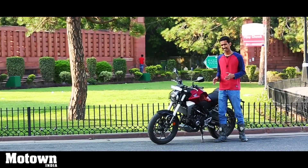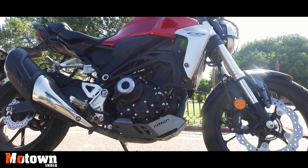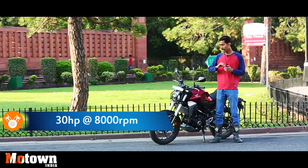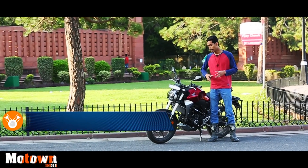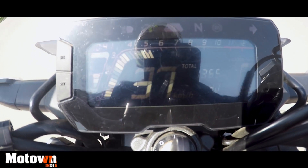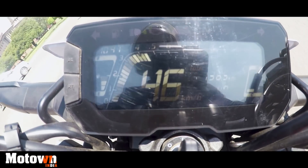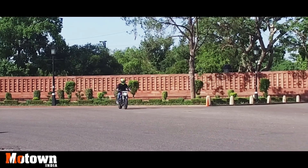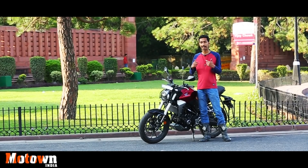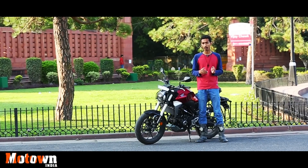This bike is powered by a 286cc liquid-cooled single-cylinder engine which can produce about 30 horsepower and 27.4 Nm of torque. Thankfully the engine has been tuned in such a way that despite the peak power and torque coming in high at 8000 and 6500 rpm respectively, there is a lot of low-end power in this bike. So from the get-go the bike is ready to plunge. You can easily pop the front tire in first gear, so there is a lot of grunt to easily overtake anyone on the road.